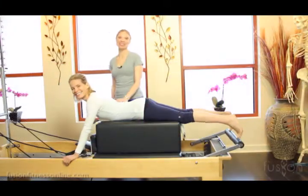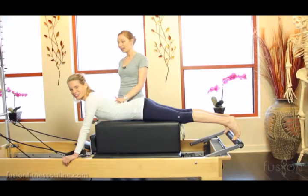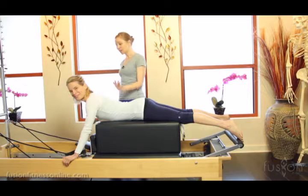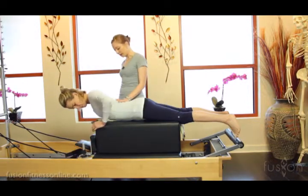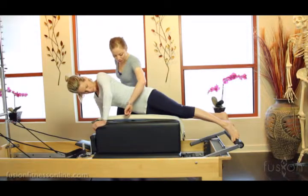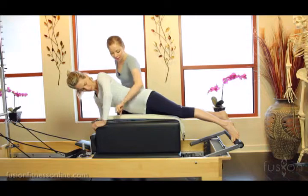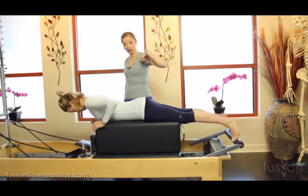Hi there, Casey and Jen here with another Fusion video. Today we're going to be talking about creative cueing and we're going to be doing a little bit of pull straps. I have Jen set up already and underneath her we have a smart spine from our mentor Marie Jose that she's lining her body up on, and I have a little non-slip pad here so she's going to get the center of her body on the long box.